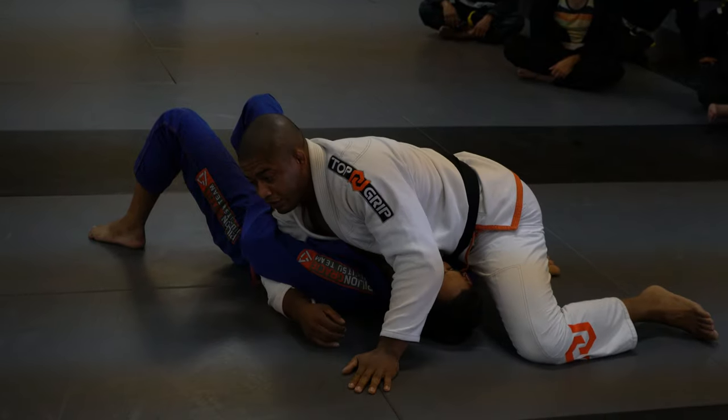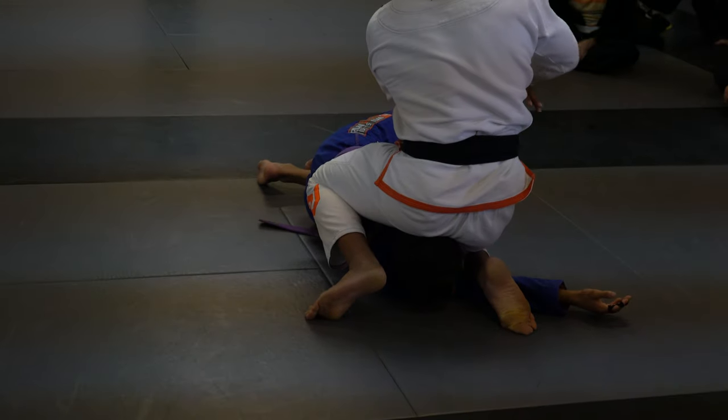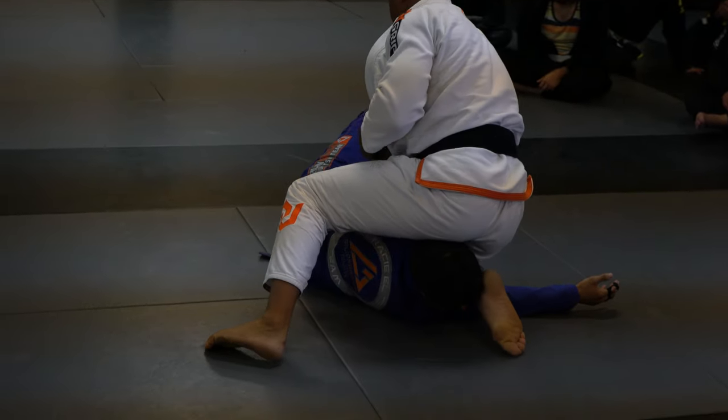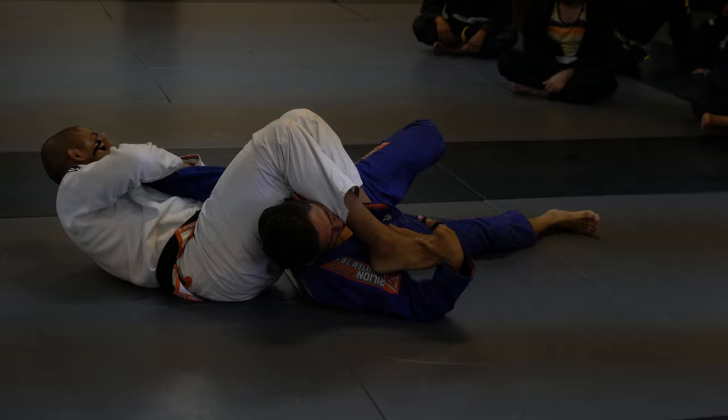Let's work when his hand is right here — we don't have an Americana. So what I'm going to do is bring it to me — we have a Kimura. If he brings his arm down, we don't have a Kimura either. Then I have a straight arm lock right here.